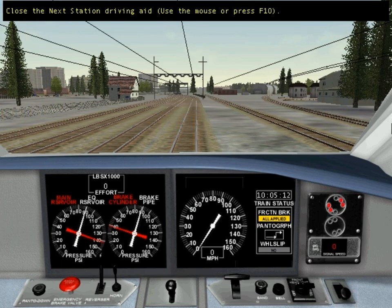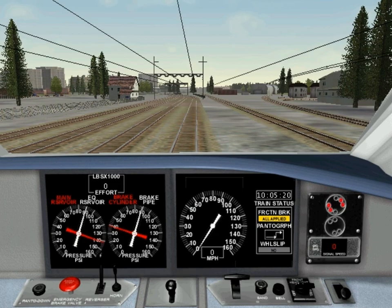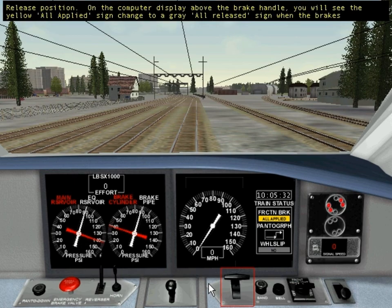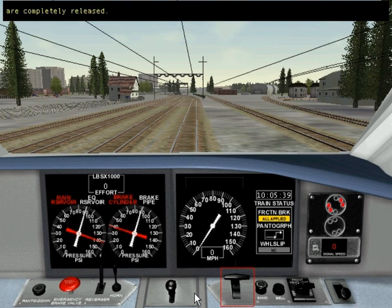OK to proceed. That's the signal — now we can depart. Completely release the train brake; it controls the brakes on both the locomotive and the passenger cars. Make sure to move the handle all the way to the release position. On the computer display above the brake handle, you will see the yellow 'All Applied' sign change to a grey 'All Released' sign when the brakes are completely released.